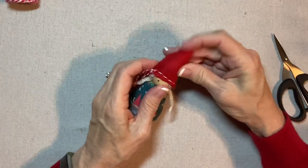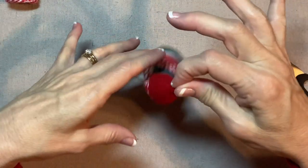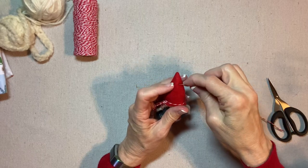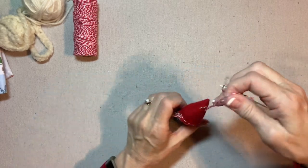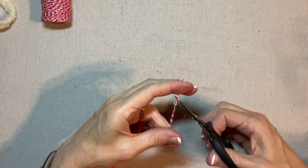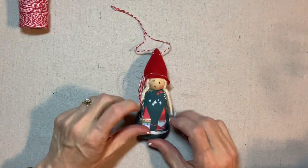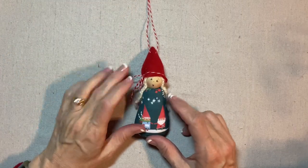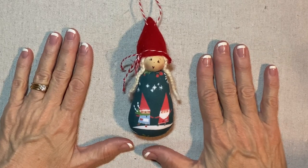She looks so cute. Now we need a hanging loop. I want to put the hanging loop in the top of the hat, but not way back here — she won't hang very straight. So I find about right here is a good spot. Let's see how she hangs — fairly straight. I will knot that at the top. There she is — the Gnome Girl Christmas ornament, the first design in the Gnome Noel Christmas ornament collection. Thank you for watching my tutorial. If you're enjoying my videos, please like, share, and subscribe.